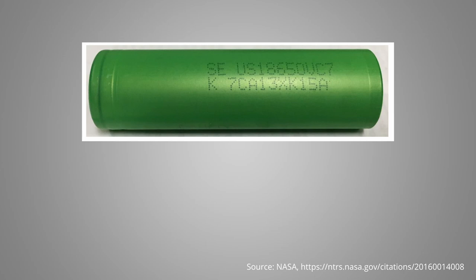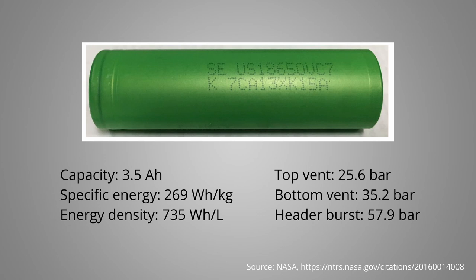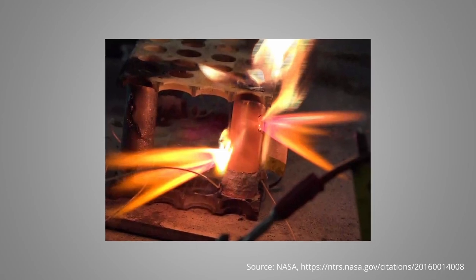To show you an example from a real cell, we can take a look at a study performed by NASA to evaluate the safety of high-energy 18650 cells. One of the cells studied is the Sony VC7, an 18650 cell with a capacity of 3.5 Ah, leading to a specific energy of 269 Wh/kg and an energy density of 735 Wh/L. The cell has a top vent burst pressure of 25.6 bar, a bottom vent burst pressure of 35.2 bar, and a header burst pressure of 57.9 bar. So the idea is that if the top vent is not sufficient to release the gas fast enough, an additional release path is opened by the bottom vent, which in theory should eliminate an uncontrolled breach of the cell housing.